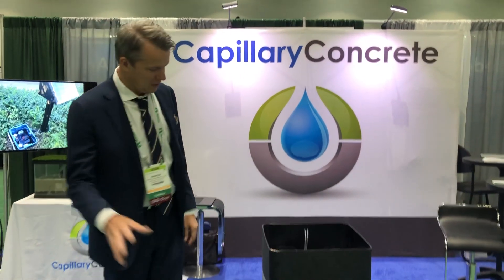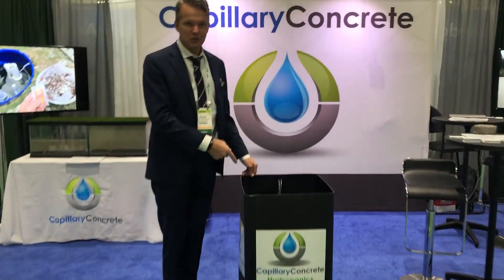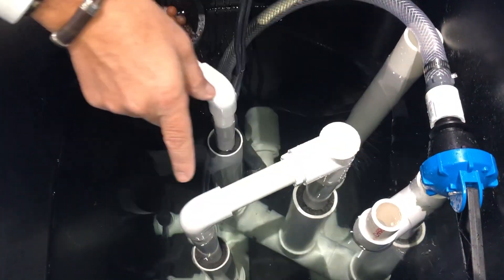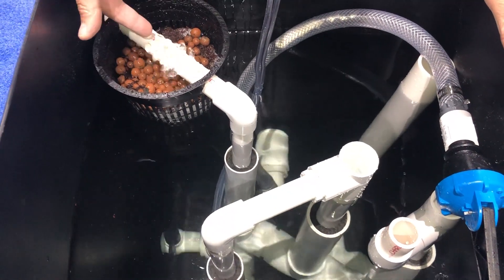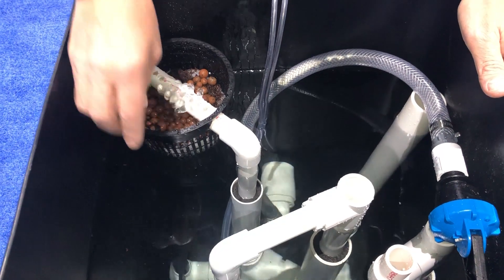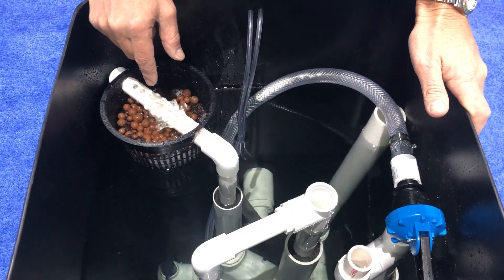We're at the Golf Industry Show in San Diego 2019, and we're unveiling the new capillary hydroponic turf system. This is the barrel — come here and I'll show you how it works. We've got two air lift pumps that move water from one side of the tee to the other, and a filter with microorganisms and beneficial bacteria that cleans the water.